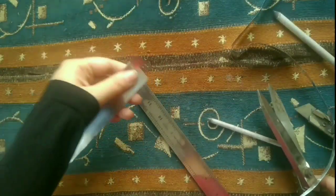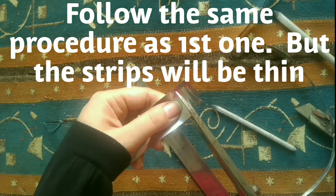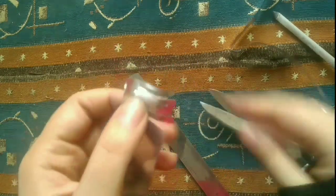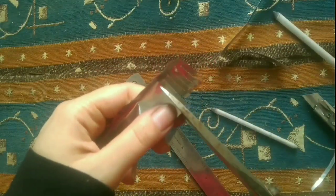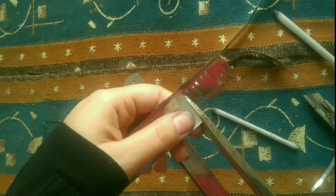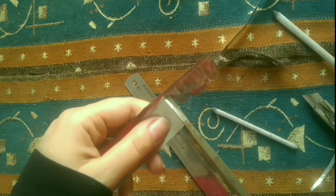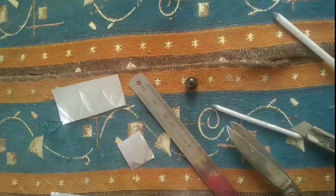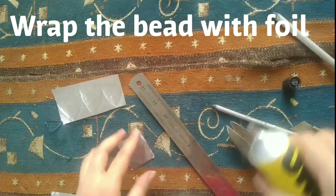I'm doing the same procedure as the first one, but now I'm cutting thin strips. I have taken a bead and I'm using it for the center of the flower.